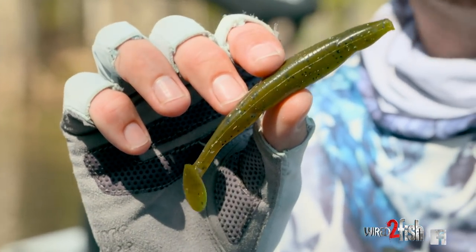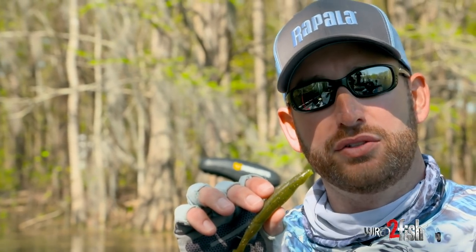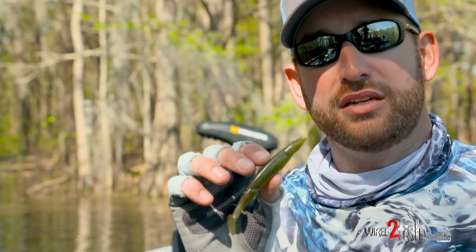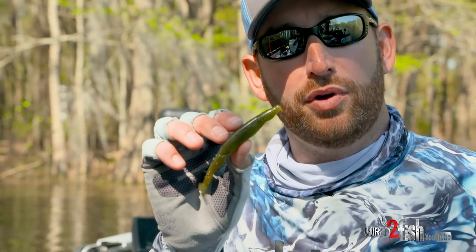This particular one happens to be a Bass Pro Sassy Sally — that's the trailer I use. This is the larger one, but I will step down to the small one if those fish are feeding on really small baitfish. The Bass Pro Sassy Sally makes a great swim jig trailer, especially in darker colors like this green pumpkin watermelon.